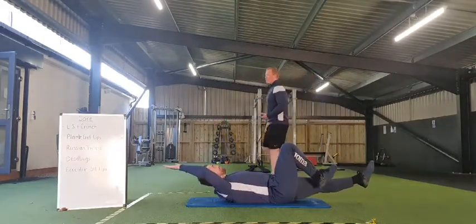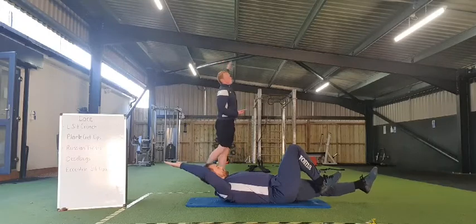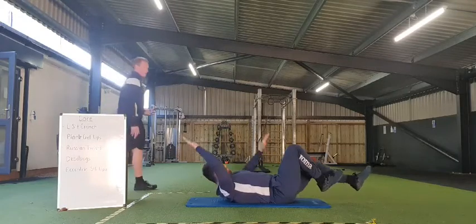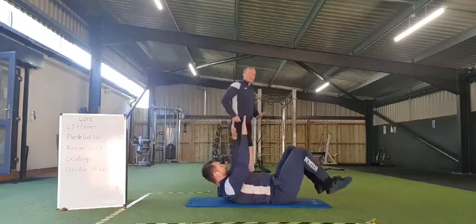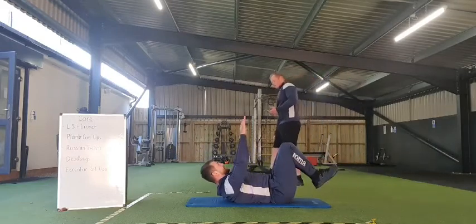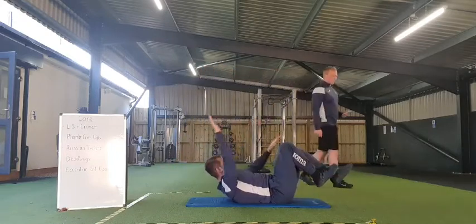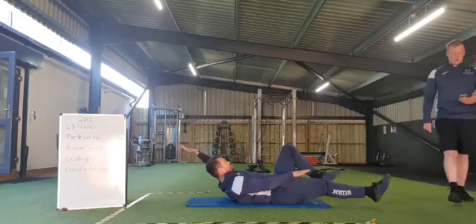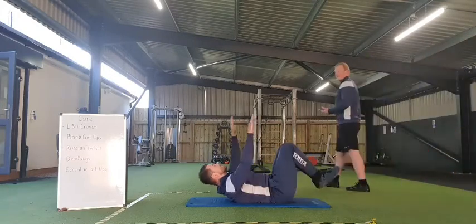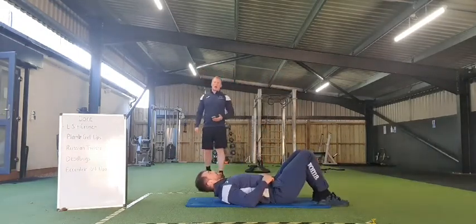Get those limbs away from you — touch the walls front and behind you. Thirty seconds to go everyone, keep chipping away at it. Twenty seconds to go, nearly there. Ten, nine, eight, seven, six, five, four, three, two, one — and rest there.